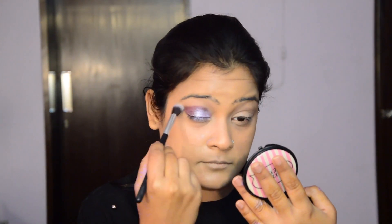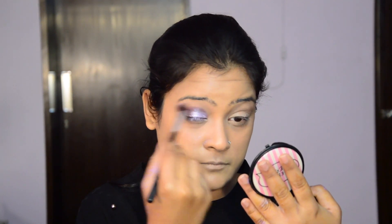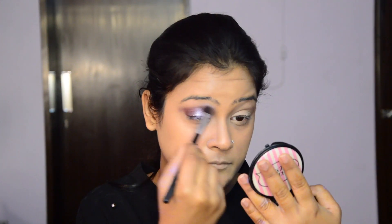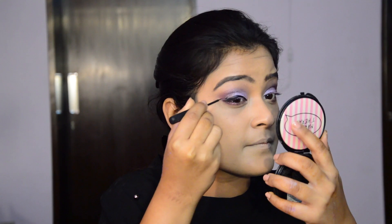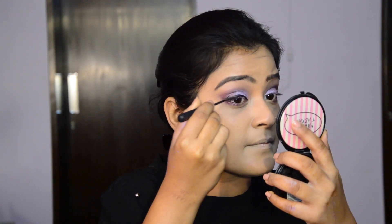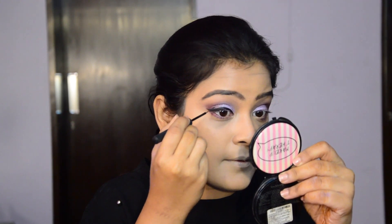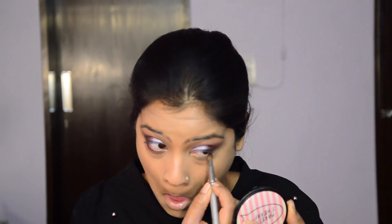Once everything is blended on the eyes, I'm using the Sigma eyeliner to create a winged eye. I'm also going to use the same dark purple eyeshadow on my lower waterline to give a smoky effect.